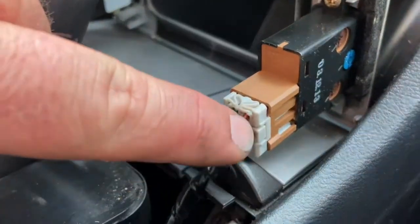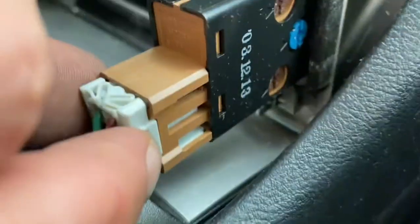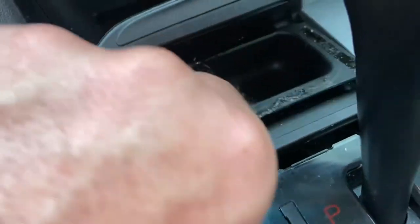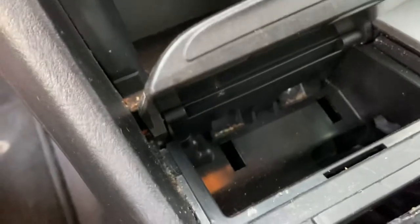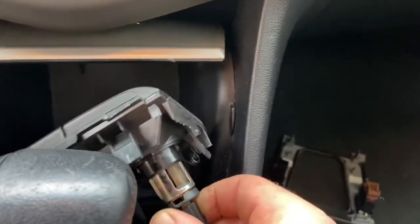If your car is equipped with heated seats, you're going to have the switch and the harness below. Push this tab in right here and these will slide right out. Right in front of your shifter is your ashtray — this is going to pop up with one of your trim forks. Then you're going to have two Phillips head screws right there, and we're going to remove those. This unit with your 12-volt power source is going to come right out. Don't forget to disconnect the power source to your 12-volt cigarette lighter.